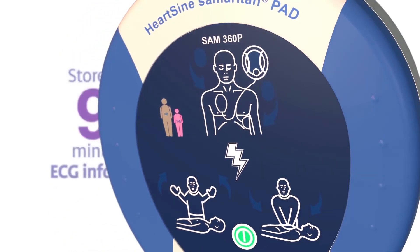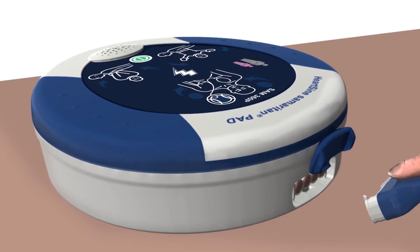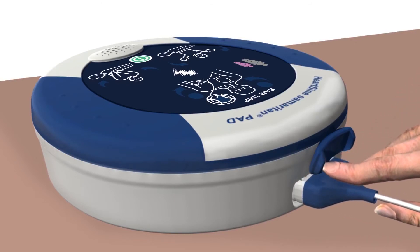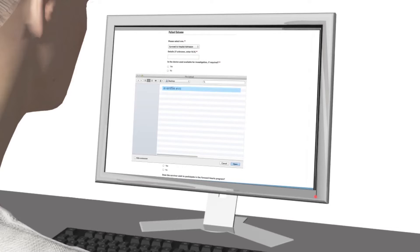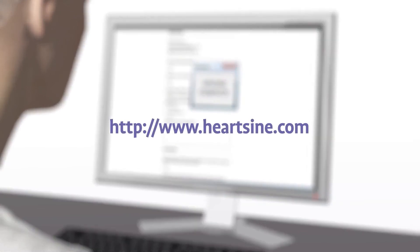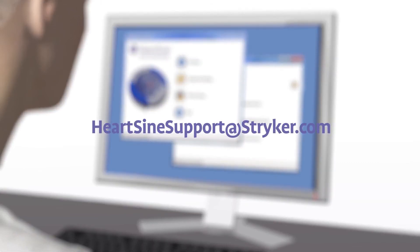The Samaritan PAD stores up to 90 minutes of ECG information after use. Use the SAVER EVO software, which can be downloaded from the HeartSign website, and the custom USB data cable to download the event data for a physician who may want the information to help inform treatment decisions. After downloading the event data, please erase the data from memory. If you need assistance, contact HeartSign Technical Service.